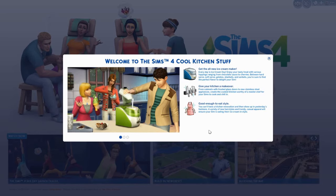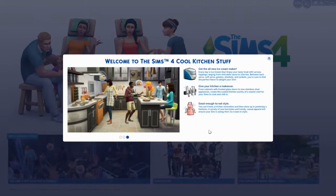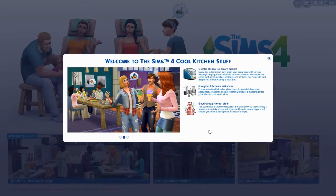Hey guys, it's Stubber Simmer and today I'm going to be doing an overview for the Sims 4 Cool Kitchen Stuff Pack. I'm really excited to get into this. They finally created a stuff pack for me because I enjoy food so much and I love cooking in The Sims 4. This stuff pack is $9.99 and it comes with Create-A-Sim items, Build-Buy items, and a new ice cream maker where you can make ice cream and add super cute toppings.